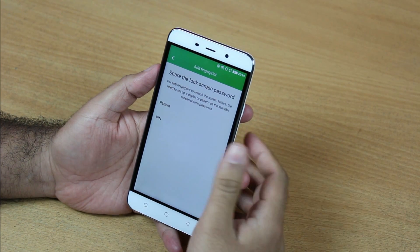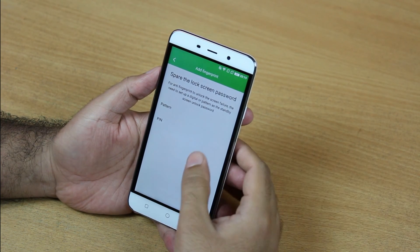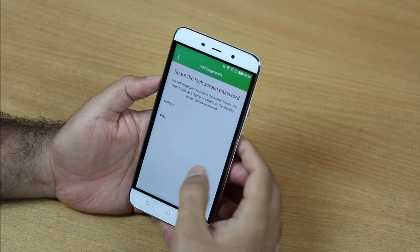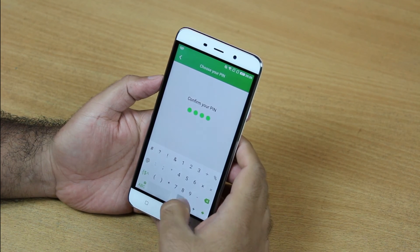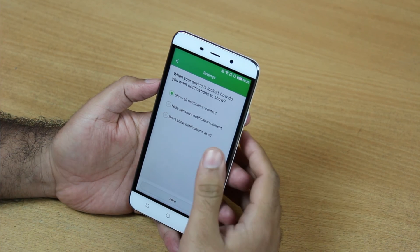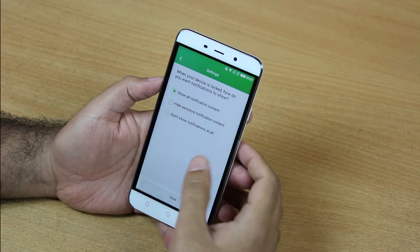You will get the same screen here as well. Before adding a fingerprint, we have to set up a pattern or pin. I will choose pin — I've entered a pin and will confirm it. It will then ask whether I want notifications displayed on the lock screen, so I'm going to choose 'Show all notification content'.